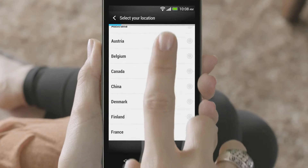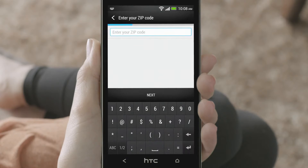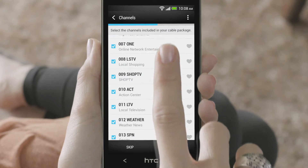Open the TV app and select the country where you live. Select your TV cable provider and then select the channels that are included in your cable package.